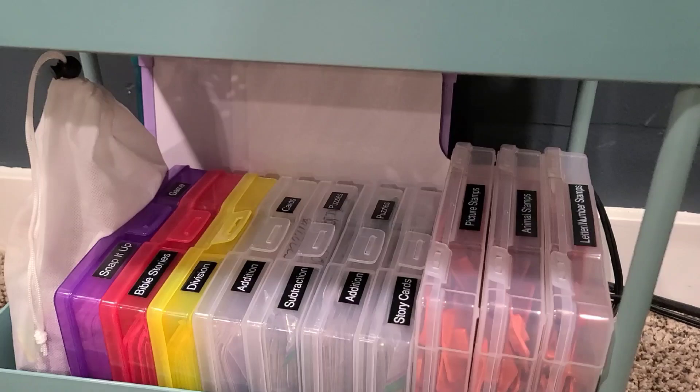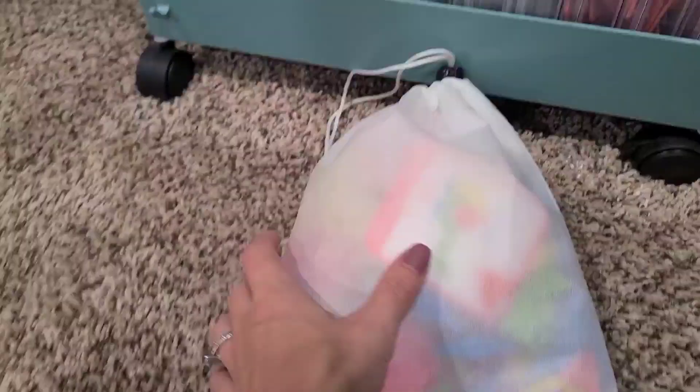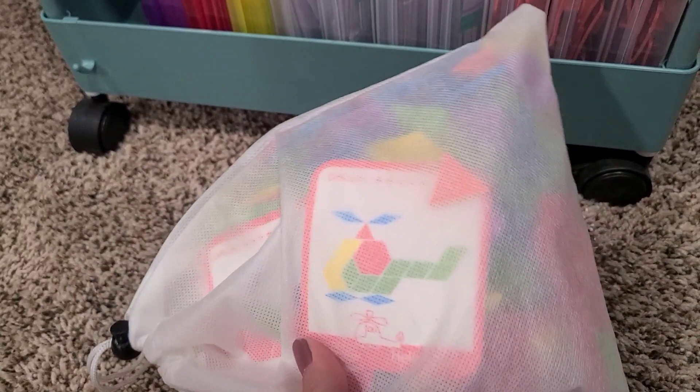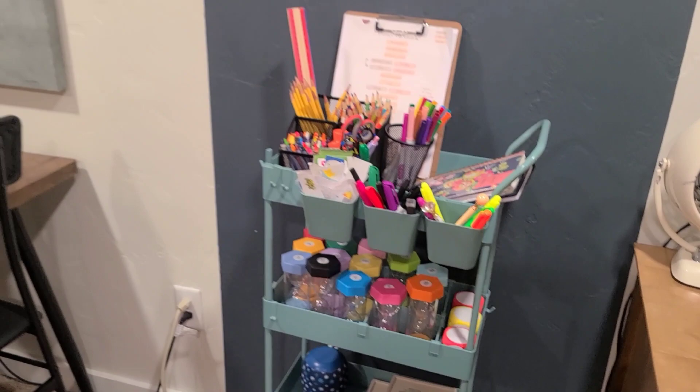I've got everything labeled on the cart. I used our label maker to label as many things as I could throughout the room — I'll be sure to link it. I grabbed it at the start of the school year and the kids have really enjoyed it. There's a little shape puzzle with cards that's an easy thing for them to grab and do all by themselves independently while I'm working with the other kiddo.